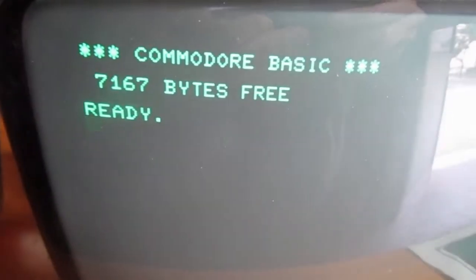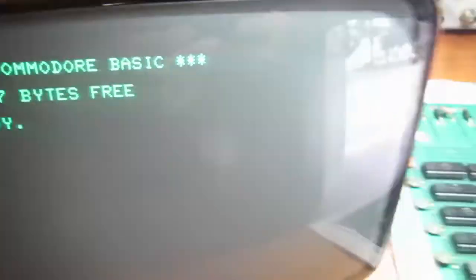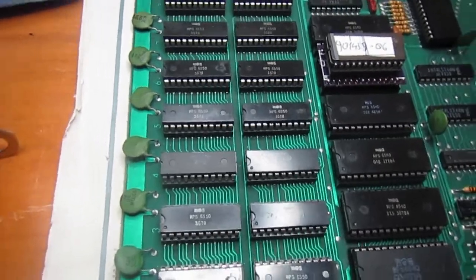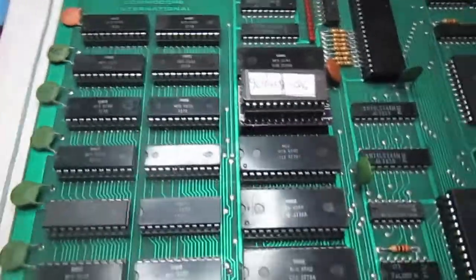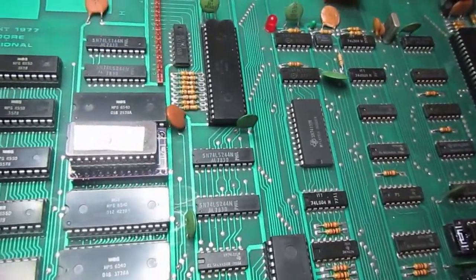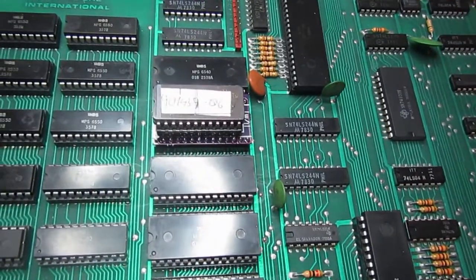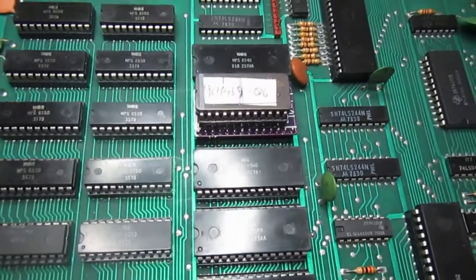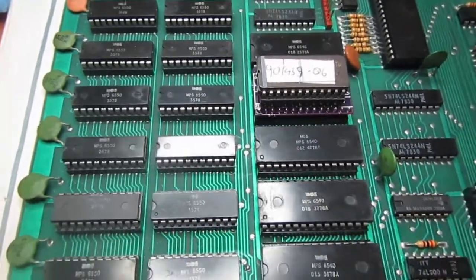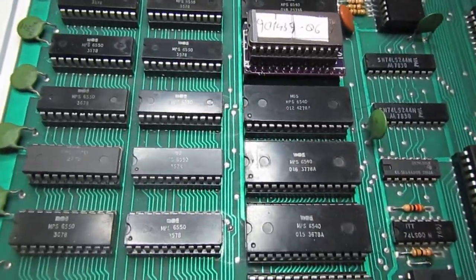Now it correctly sees the complete 8KB. So it's time to connect the keyboard, connect the tape drive, and test the various ports. I hope this is solved with this minor substitution, and this old PET 2001 is now probably working as it should.